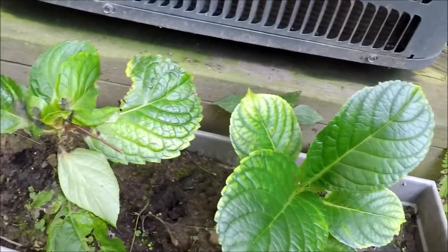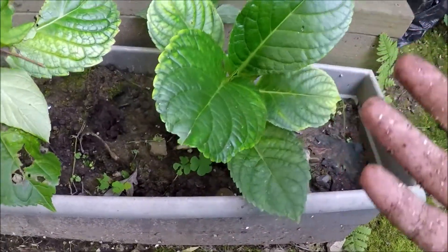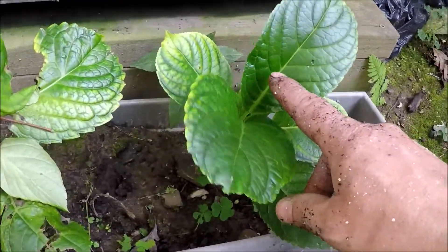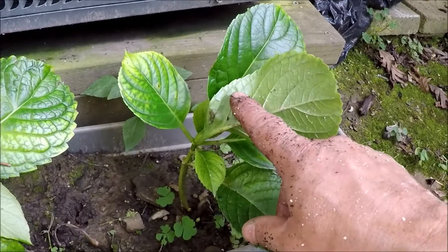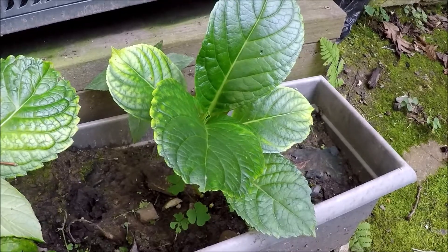Here's one that I put in the ground at the same time — the plant survived and it's growing, but you can see it's not nearly the success rate of putting it in a potting soil in a pot.